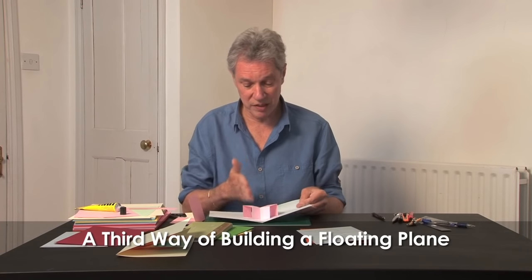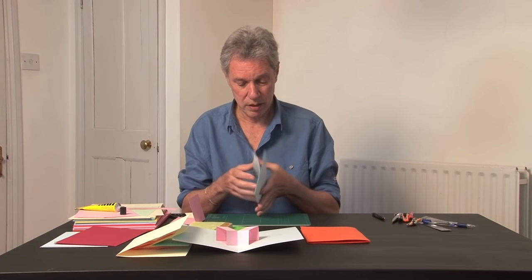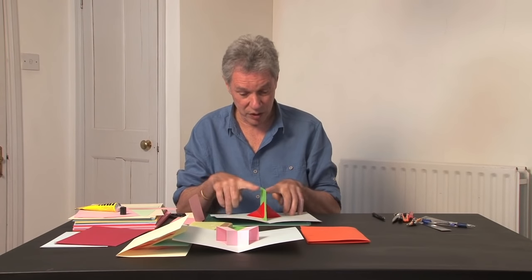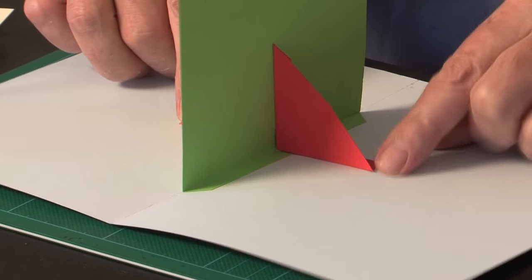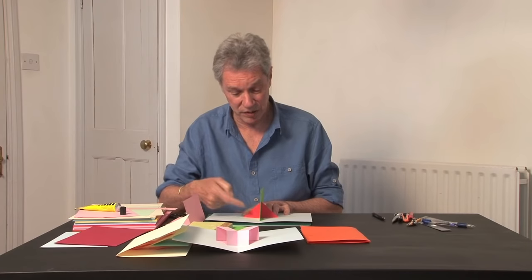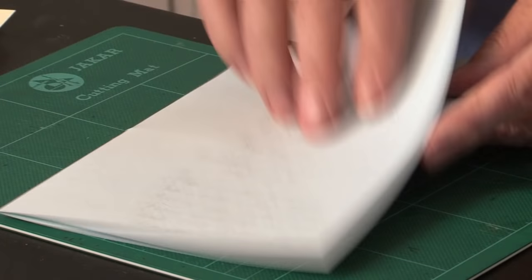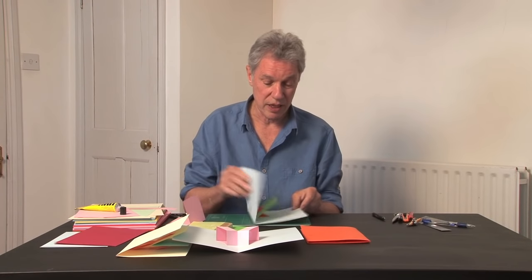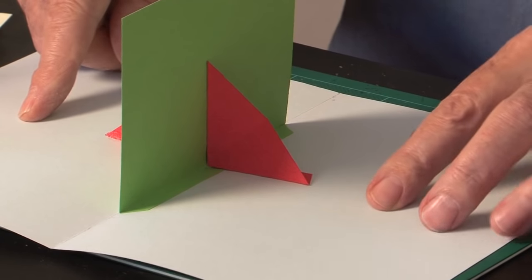There's a third way of actually raising a plane in the middle of the page. You would build out two parallelograms, one on each side. This is held firmly in place by two triangles — each at 45-degree angles — that pull against each other. So as you open and close the page, that raises it and keeps it rigid. Then you build the parallelograms onto it.